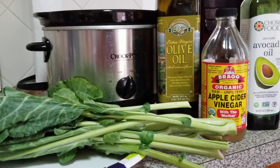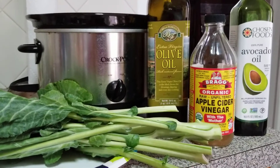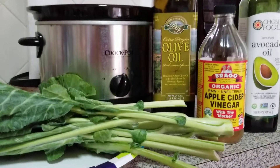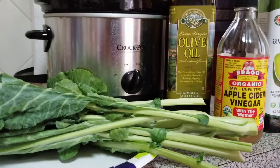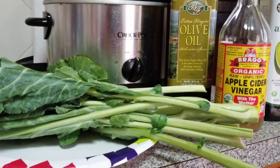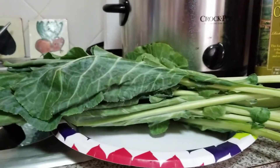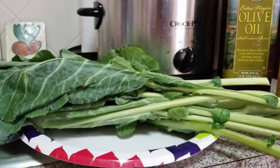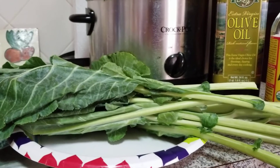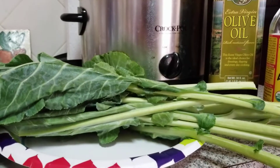Hi everybody, welcome back to my channel, Miss Linda C. Jones, the YouTube variety channel that incorporates a myriad of topics including health. Today's topic is health. You may be wondering what is that vegetable Linda has sitting before us — it is collard greens, a powerhouse of health.